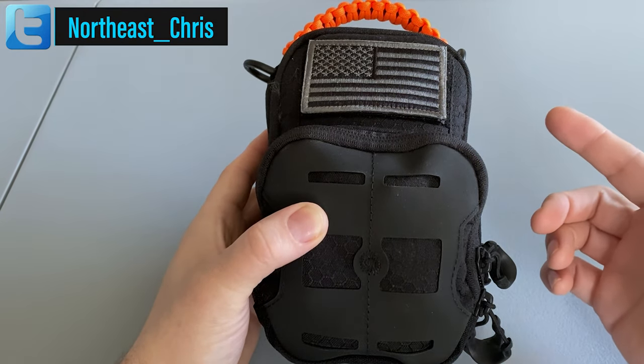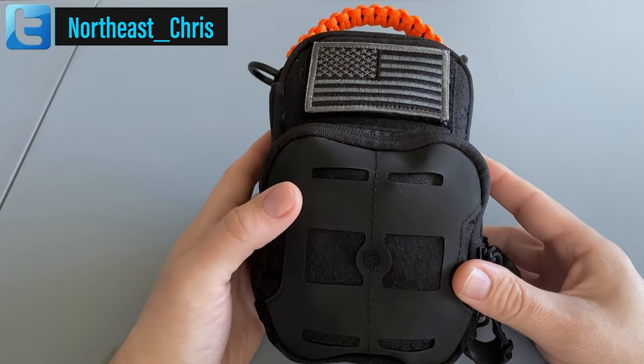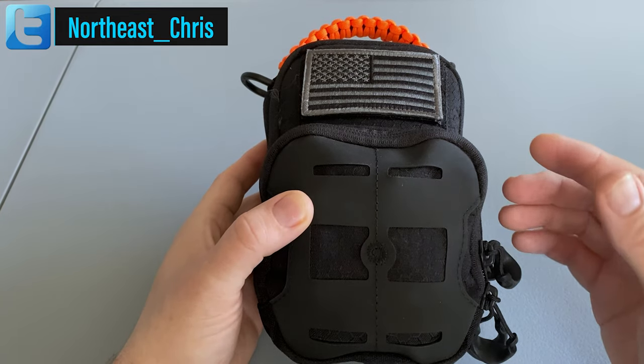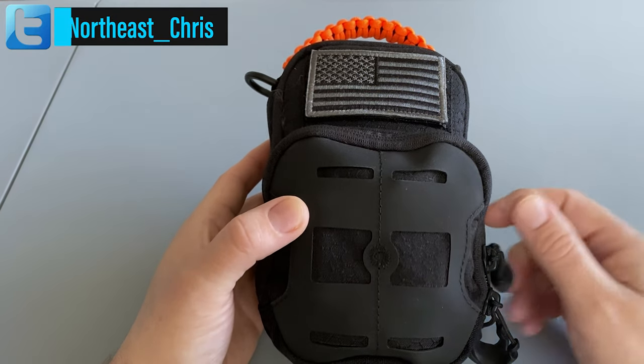Now even with all the extra space this pouch provides, I still have it stuffed right to its limits. It's probably a good thing I ran out of space because I would have just kept adding stuff. There were a few other things I wanted to add but I just didn't have enough real estate. So without wasting any more time, let's check out what's inside.